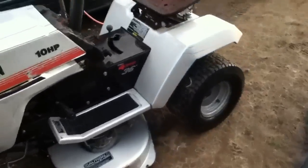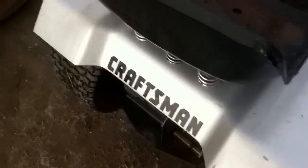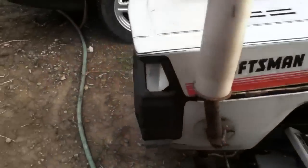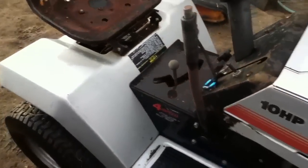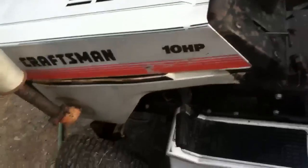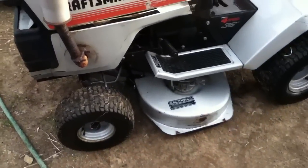Now YouTube, she's all cleaned up. That green, moldy, mossy stuff gets wiped right off with a sponge. She looks pretty nice — not too bad at all. The deck is really nice looking.